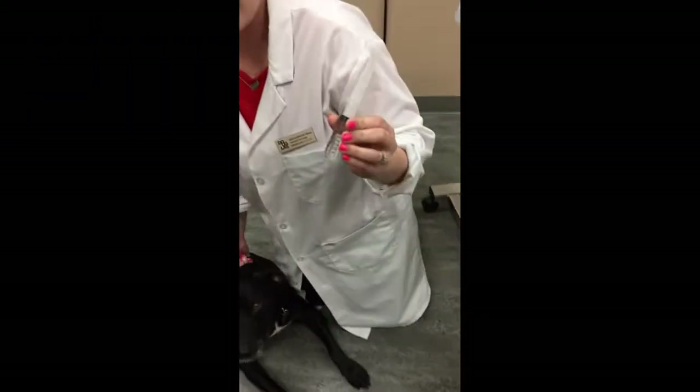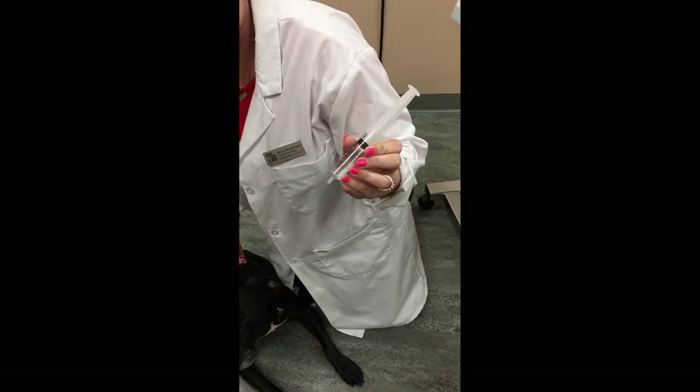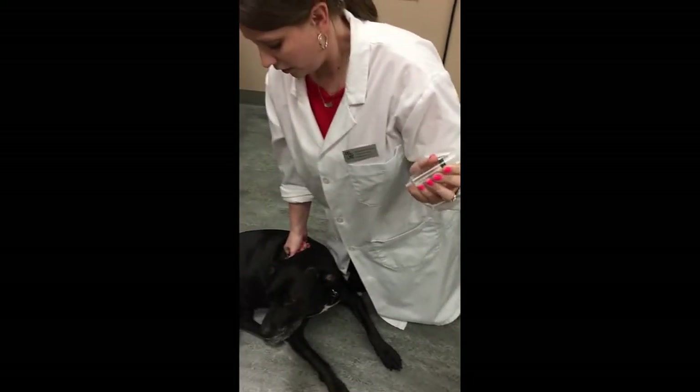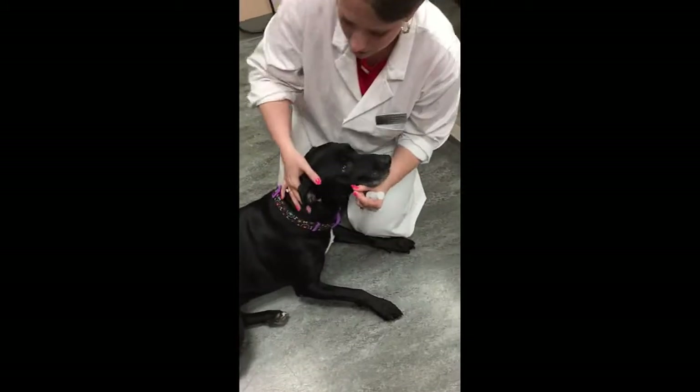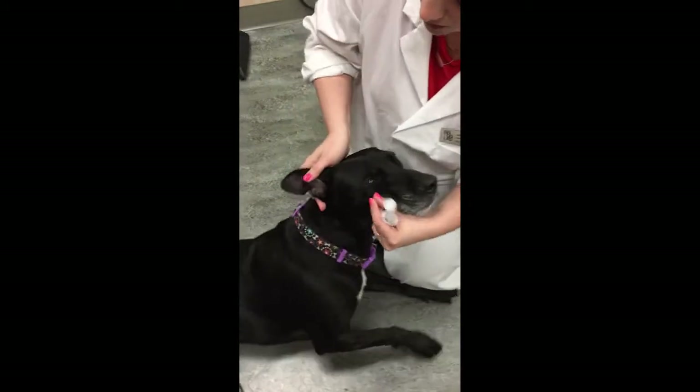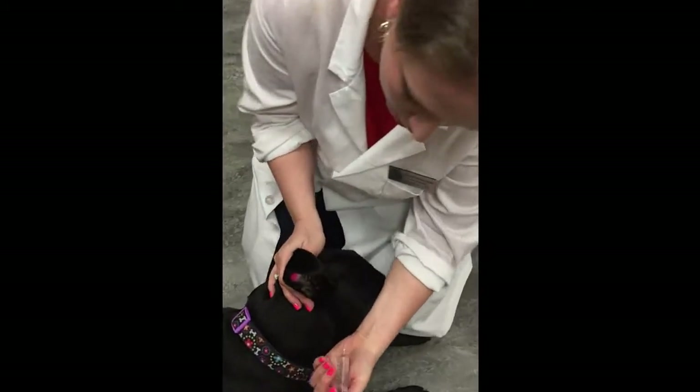What I'm going to do is take the medication — we're just using saline here for this patient. What we're going to do is I'm going to gently pull up on the pinna.